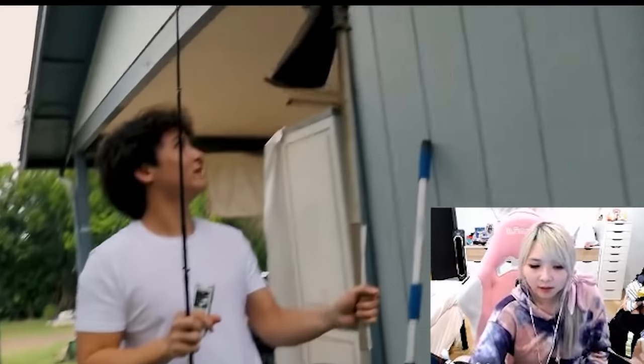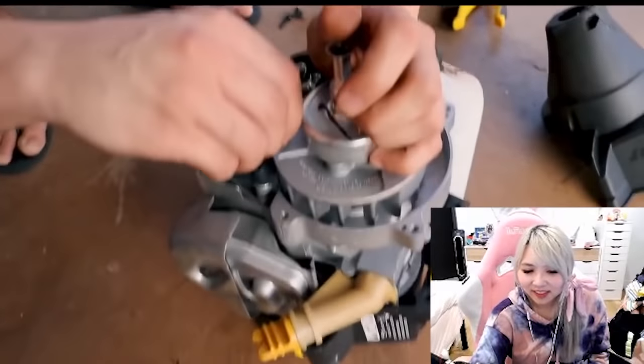We've considered electric power, but have we considered gas power? This is my dad's old weed whacker. We're trying to figure out how the engine works so we can attach it to the fishing rod.